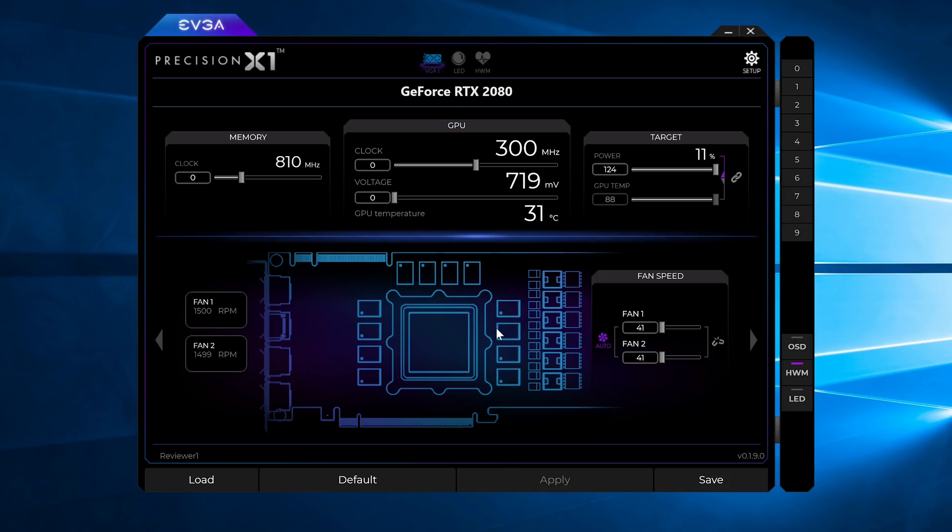For the 2080 we started with around plus 100 megahertz offset on the core and plus 650 on the memory — fairly conservative figures for this card. That worked in 3DMark, so we pushed the core up to plus 130 and memory up to plus 700. With plus 130 on the core our 2080 crashed in 3DMark, so it's now a process of finding the exact limit. We stepped down in 10 megahertz increments, eventually discovering that plus 120 was unstable but plus 110 was perfectly fine. In the end around plus 700 was right on the limit for memory. So our final stable overclocks for this card were plus 110 megahertz on the core and plus 700 megahertz on the memory — a fairly typical figure going by what we've seen from others.